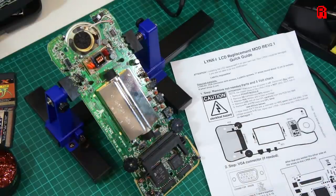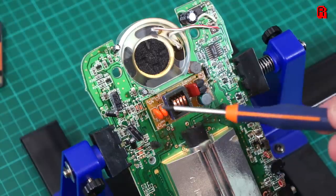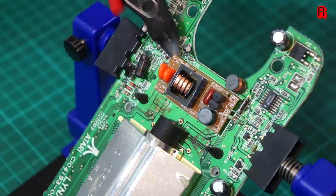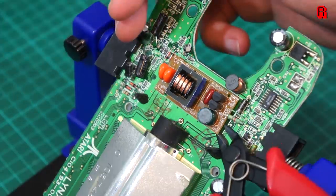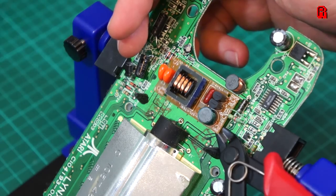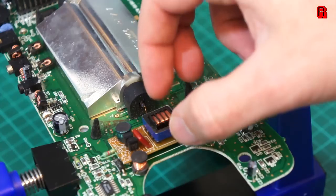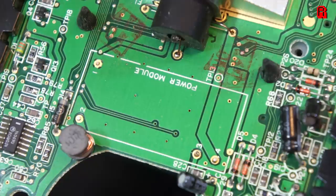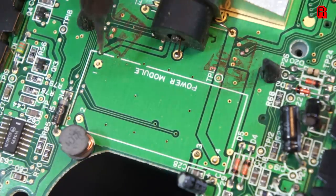We begin by removing the components that are no longer needed for the upgraded screen. The first component is the power module. I chose to snip it off — you may have better success at desoldering it, but this one was particularly stubborn. We need to be careful because we reuse these points to get power to the new screen. In particular, the point labelled 1 is our 5V VCC, and 2 is our ground.